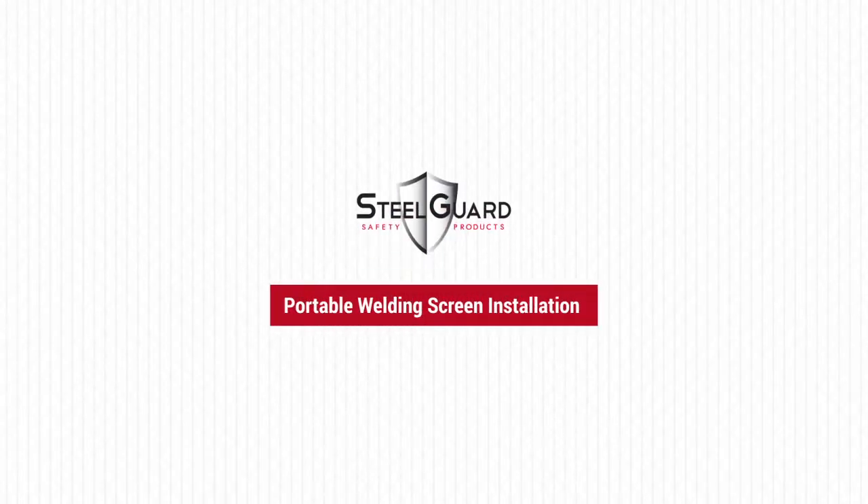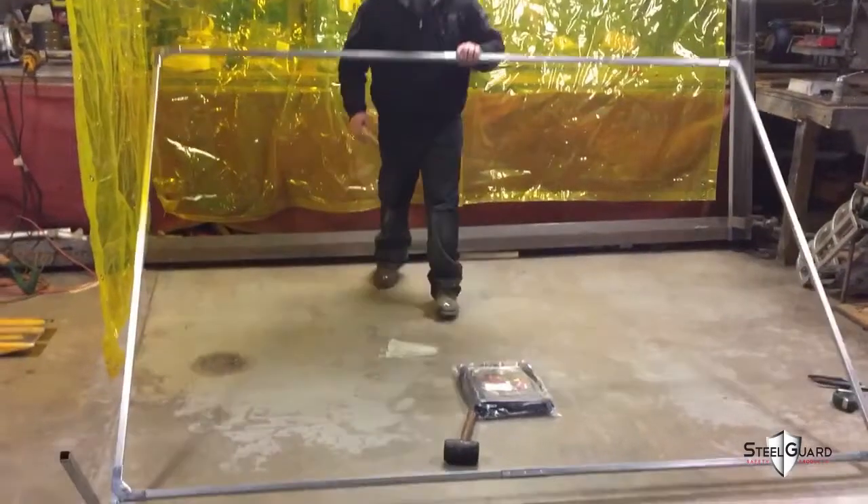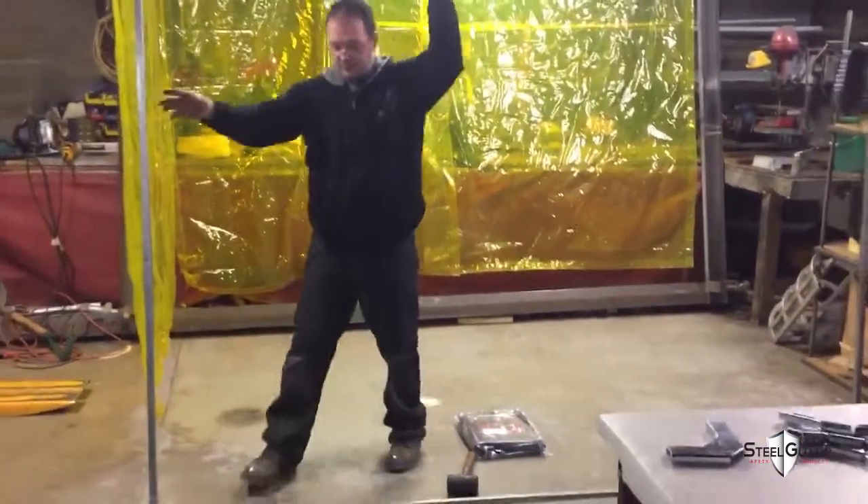After you've assembled Steel Guard Safety's Portable Welding Screen Frame, you'll need to attach the flame-resistant plastic welding screen to the frame. First, pick up the assembled frame and stand it vertically, as you see here.